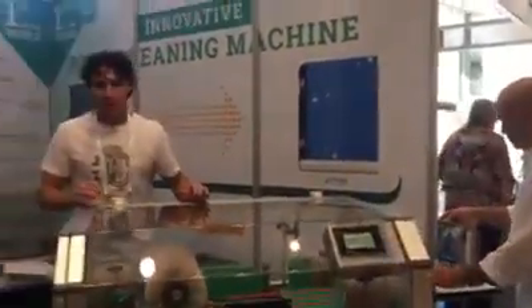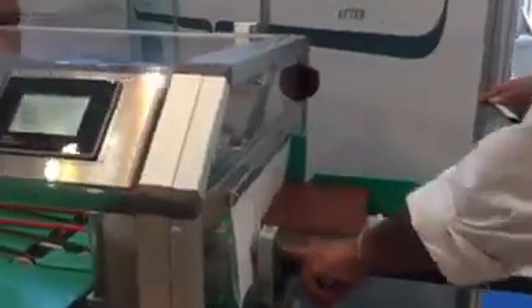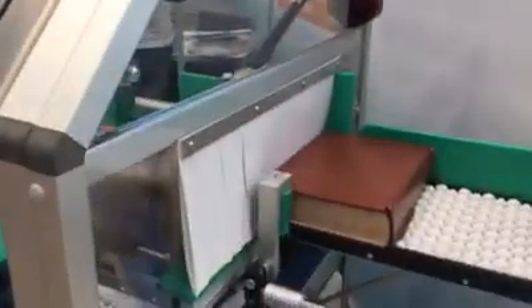The Pulvera is an automatic book cleaning machine. We dust the books with one passage, and we have an automatic vacuum system that operates on any part of the books. We go to brush every part of the books except the spine, and we collect the dust through vacuum mouths close to each brush. The dust is deposited in the vacuum cleaner.